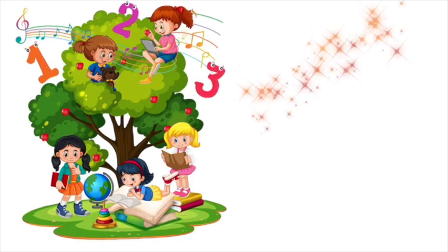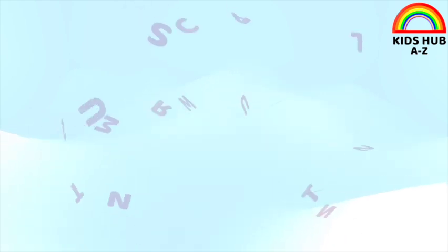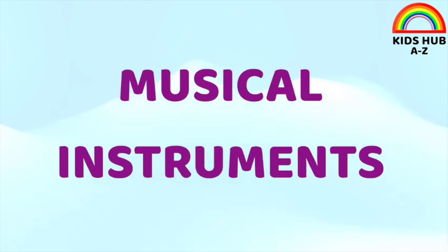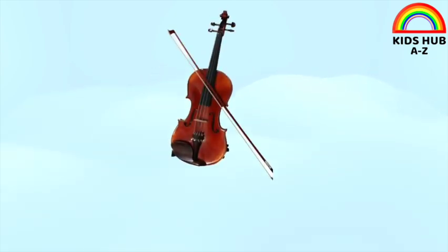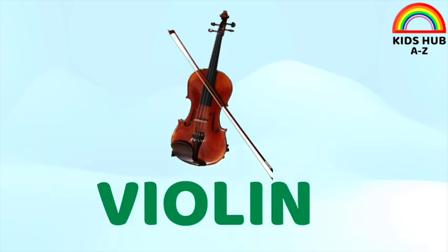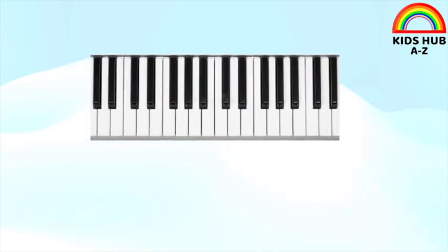Hello children, welcome back to Kitsap Channel. Today we learn some musical instruments. This is violin. This is piano.